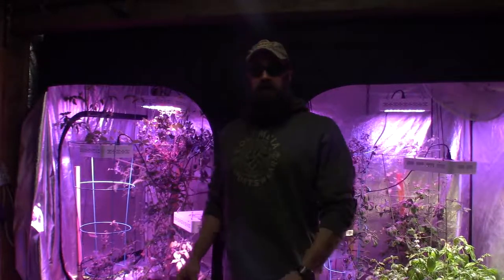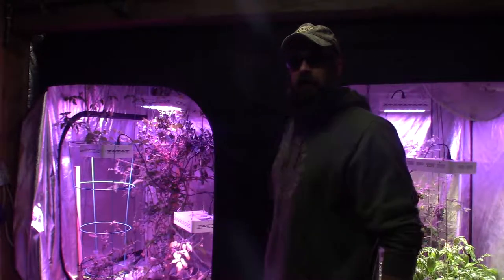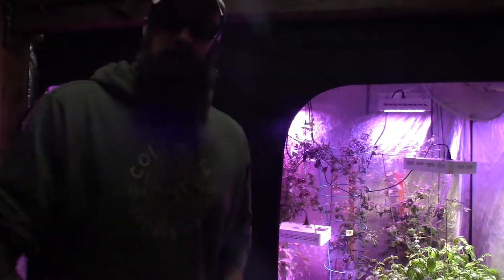Hey everybody, this is Brian from DMV Homesteading dot com. I wanted to give you the update for the week on the large grow tent. I'm gonna grab the camera and take you on a tour.